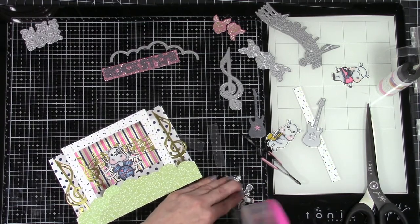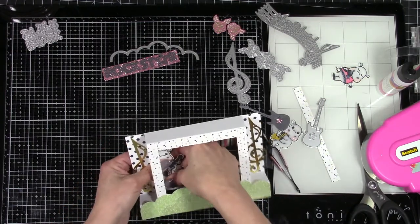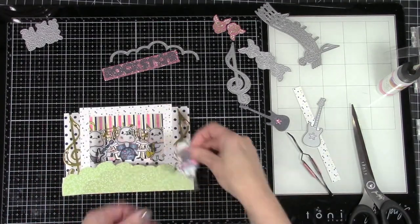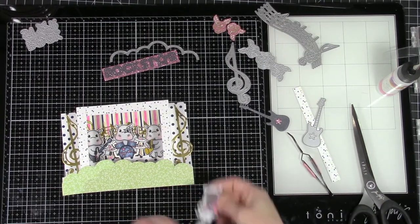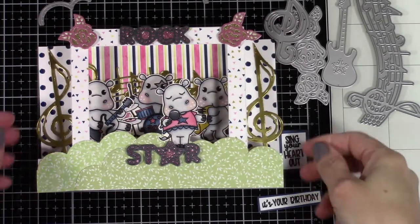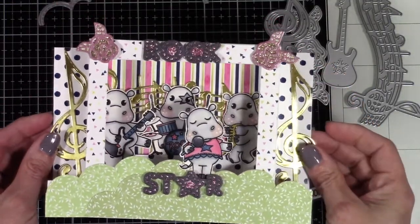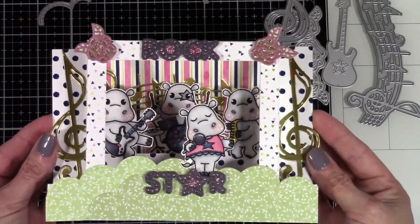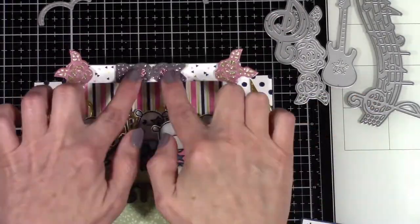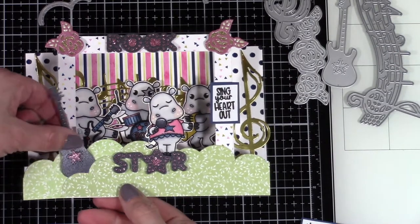I wanted to make sure these guys were not going to move once attached to the bridge, so I placed my little guitar player on some thick acetate — basically packaging material — behind each of the little hippos on the bridge and my little singing hippo, then tucked it behind so everybody stays upright without bending or causing damage. I took the rock star and the roses and attached those — I thought the star was cute for her to stand on. I've also stamped the sentiment 'sing your heart out' and I'm placing it like a little plaque on the side of the stage.